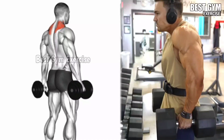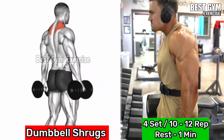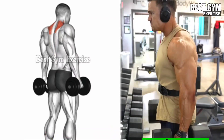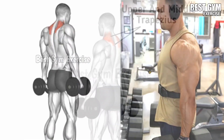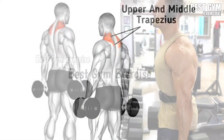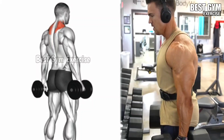Number 6: Dumbbell Shrugs. Target the trapezius muscle. Stand straight holding a heavyweight dumbbell in both hands at the side, keeping the body stable. Lift your shoulder as high as possible and hold it for 1 to 2 seconds, squeezing the trapezius muscle, then slowly bring them back to the starting position with controlled form.